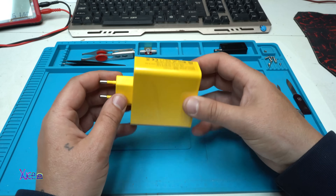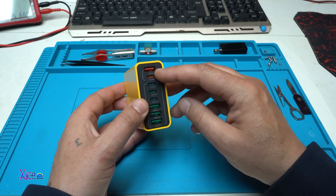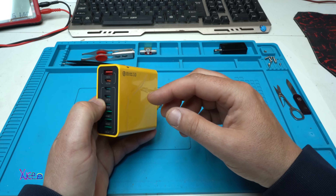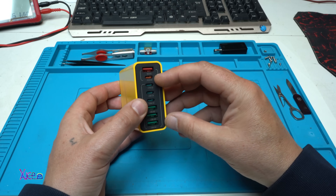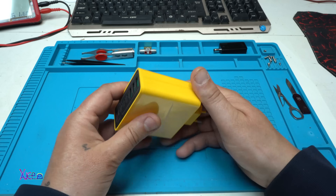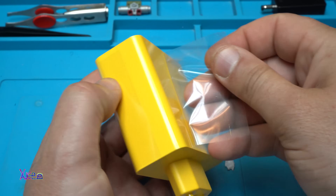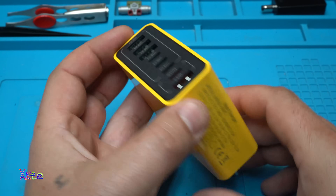Nice brick. Take a look at the ports: 1, 2, 3, 4, 5, 6, 7, 8 — 8 ports. 4 of them are USB type A, and 4 of them are type C, with 1 PD at 25 watts. There's a protective sheet of some kind — let's remove that. Very nice.